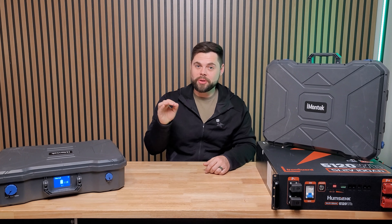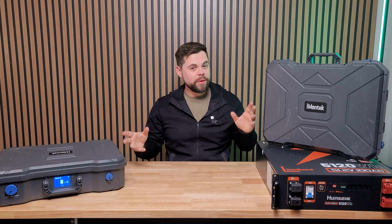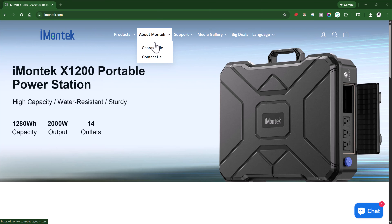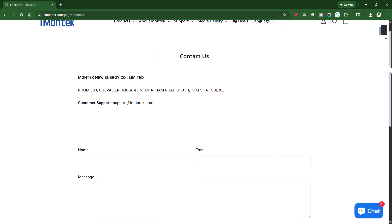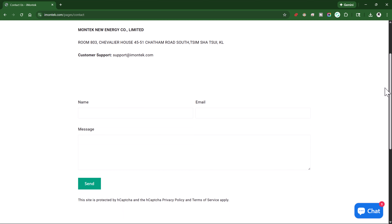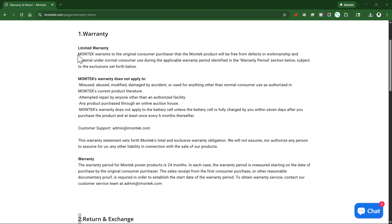There's nothing on the market coming close to that for $600. The customer service is only okay — it's kind of hard to reach them during the day and most of my interaction has been over email. You're going to get help, it's just not going to be super fast like you'd expect with a big brand. And the other thing is this only has a two-year warranty.